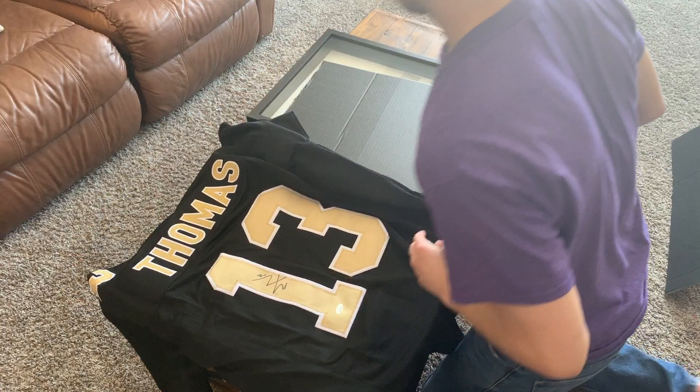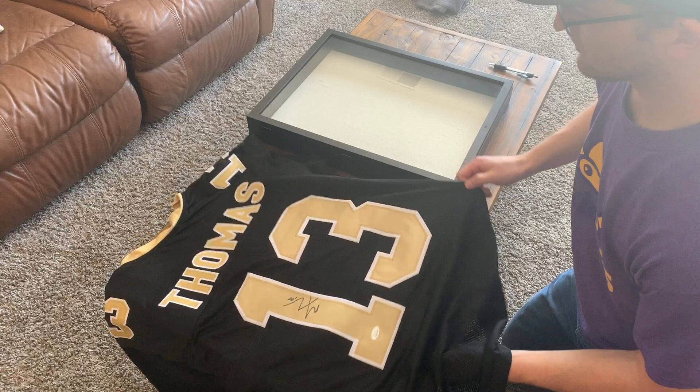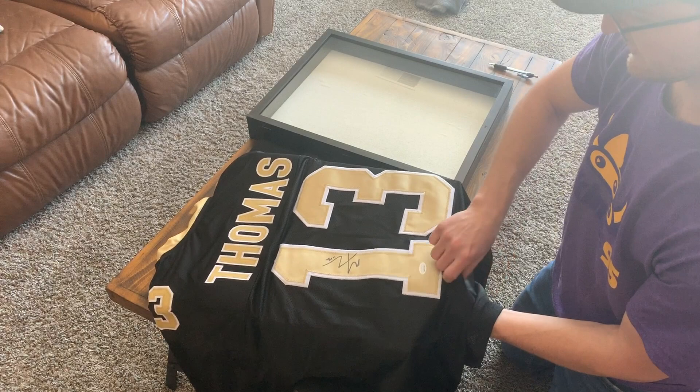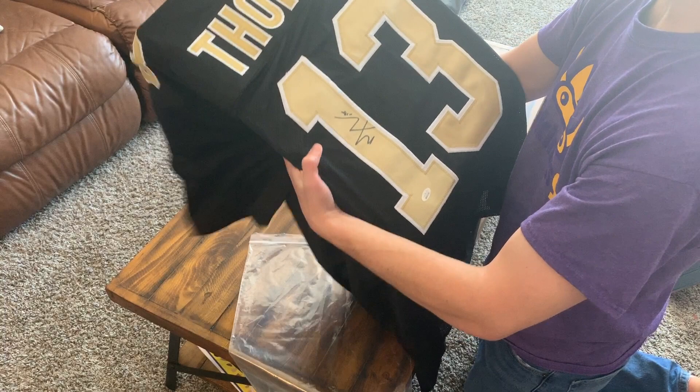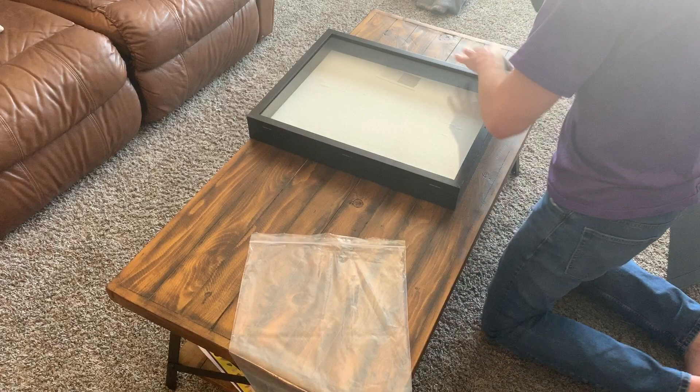Undo the jersey. You're going to put this piece of cardboard inside of the jersey — basically frame up the number and the name. I'm going to fold the rest of it behind. So fold up the number and name, get it how you like it. Looks pretty good.